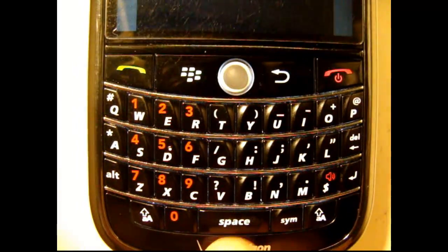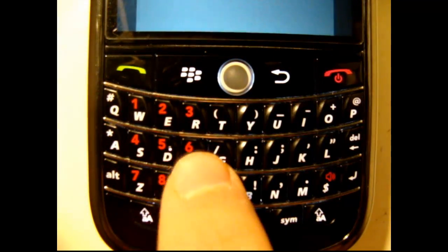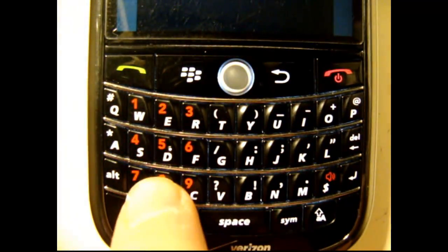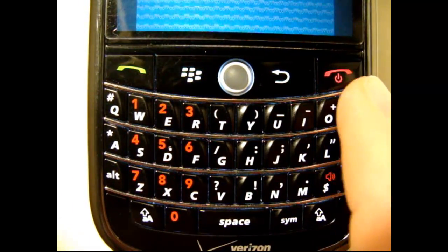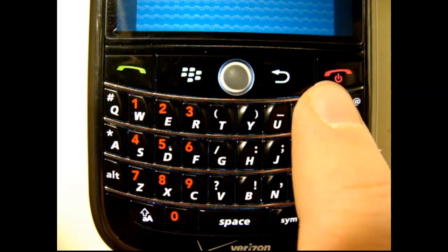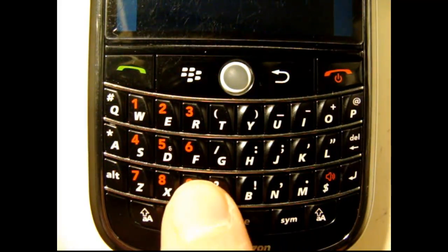I have the arrow buttons mapped to 2 for up, 6 for right, 8 for down, 4 for left. P is A, O is B, B is Start, and V is Select. This is a BlackBerry Tour 9630.